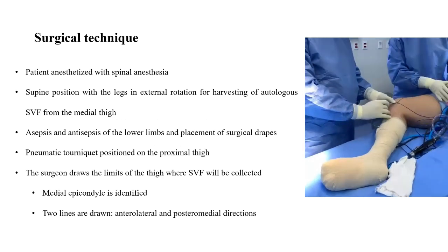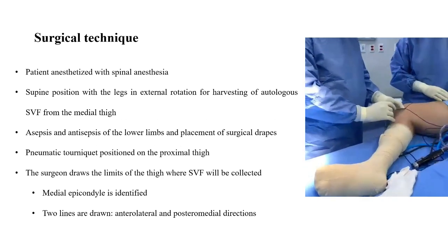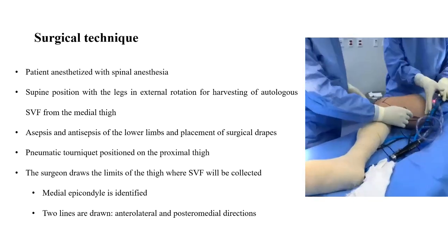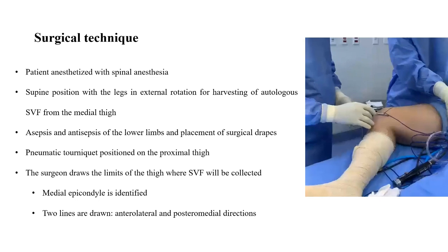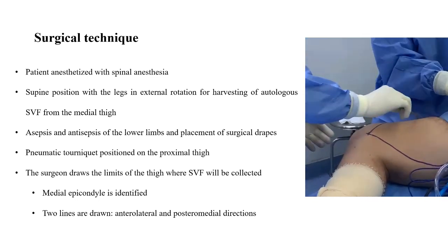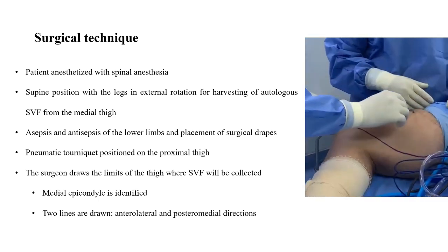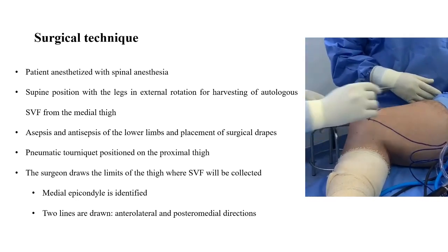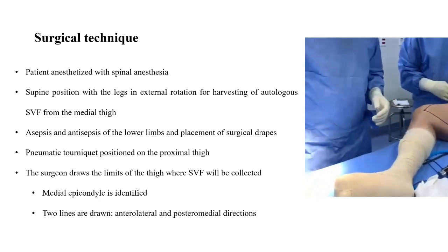The surgical technique begins with the patient anesthetized with spinal anesthesia. The patient is positioned in the supine position with the legs in external rotation for harvesting of autologous stromovascular fraction from the medial thigh. Asepsis and antisepsis of the lower limbs and placement of the surgical drapes is performed. Then, the pneumatic tourniquet is positioned on the proximal thigh.